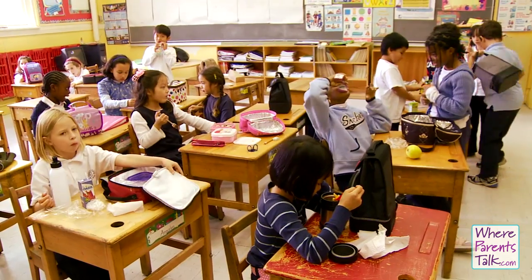This is a healthy eating tip on whereparentstalk.com. My name is Andrea Howick. It's really hard to be creative with your kids' lunches, so here are a couple of ideas.